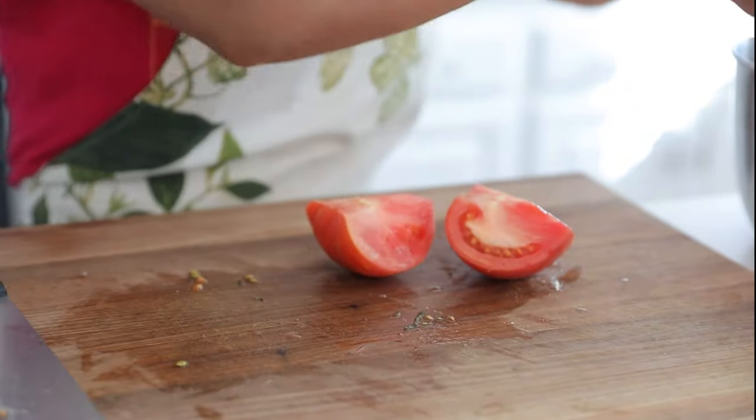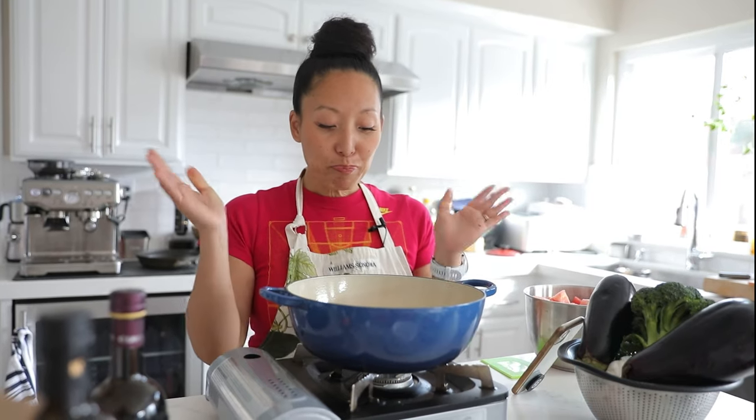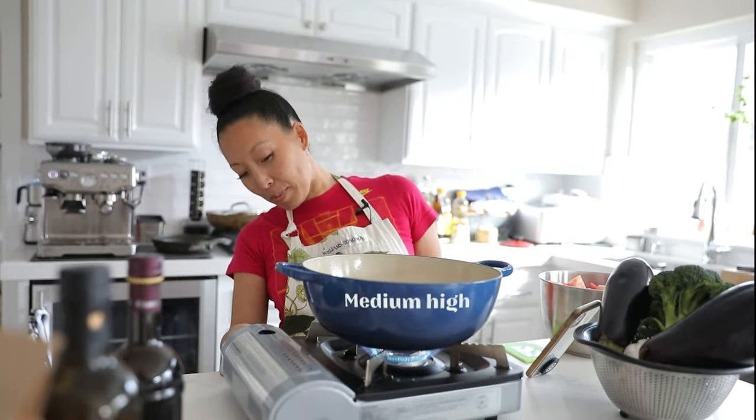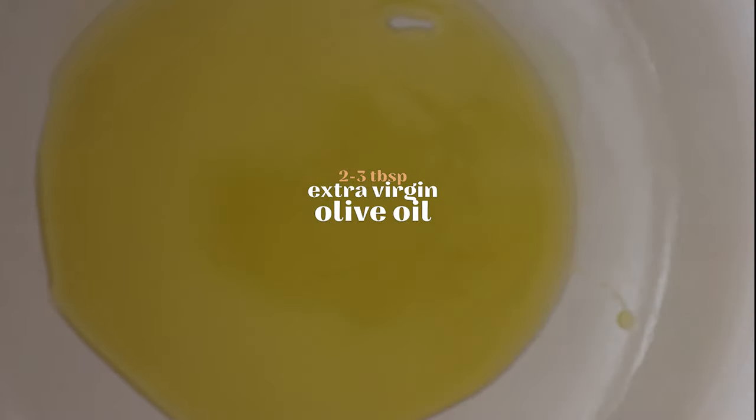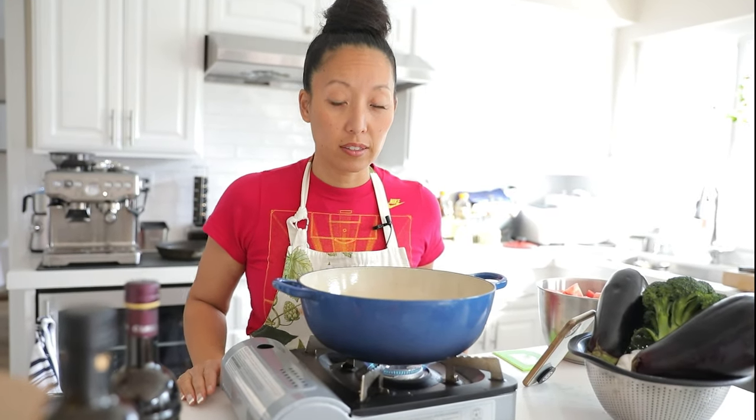We're going to use a large Dutch oven to make this sauce — just make sure the pot is large enough to accommodate all those tomatoes. Start on medium-high heat and add a good amount of extra virgin olive oil, about two to three tablespoons. This is the kind of olive oil you want for flavor, so use a good one. Wait for it to get nice and hot before adding ingredients.